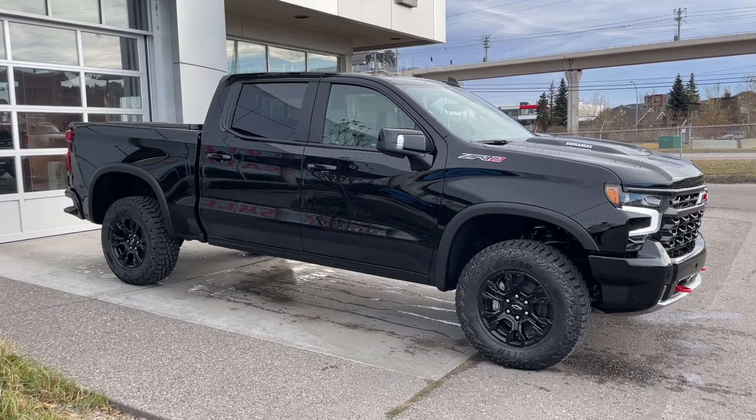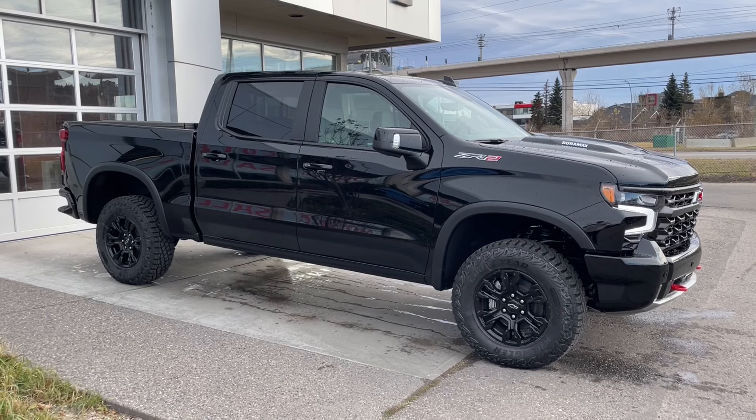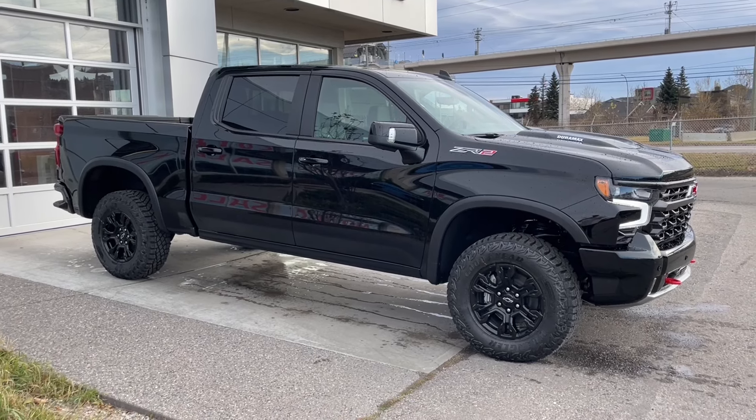Thank you for watching this brief walkthrough on the brand new 2025 Chevrolet Silverado 1500 ZR2. If you have any questions or inquiries, please contact our sales department.